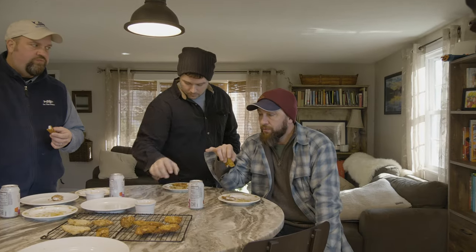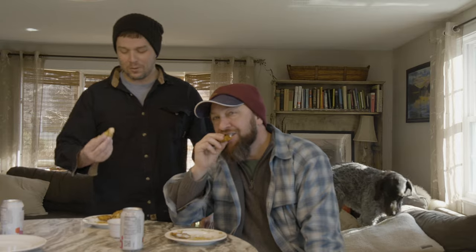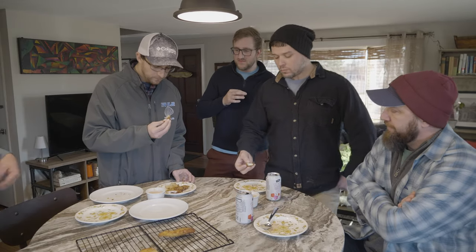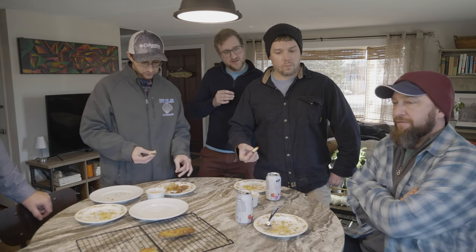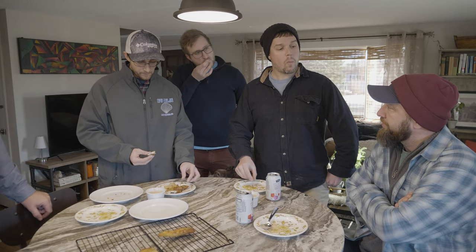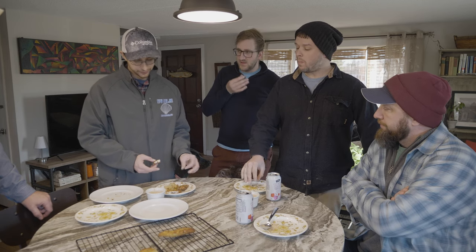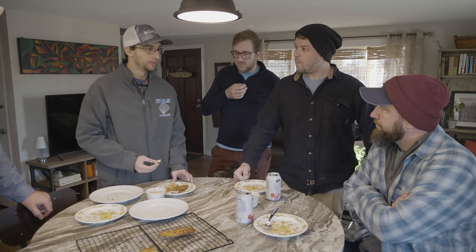I started with the oven one and ended with the actual electric fryer — and that's really moist. So we all got to rate our most favorite. Mine was the air fryer — it had the best crunch. Is this the air fryer one? It is. I like that one too — probably the best.